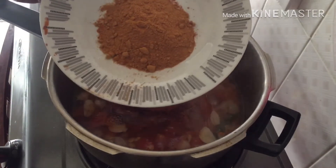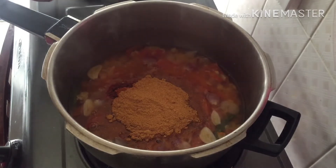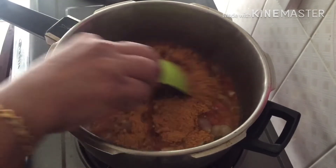I will mix it up. 1 tablespoon of some sambar. I will mix it up. Set it up.